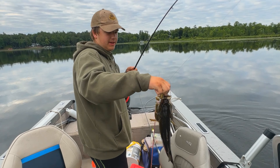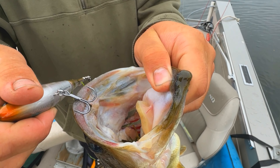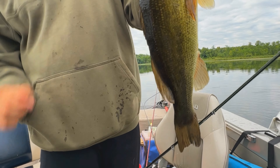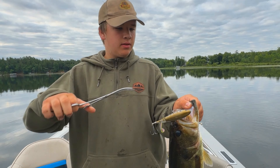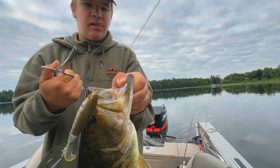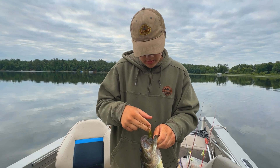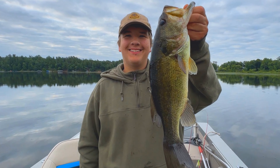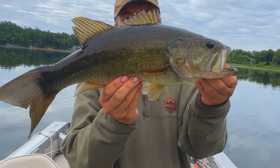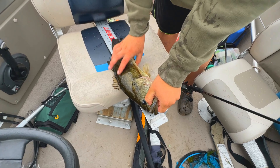Now this is a nice bass here. Hooked right in the nose here. This is probably the 7th or 8th bass I've caught today.